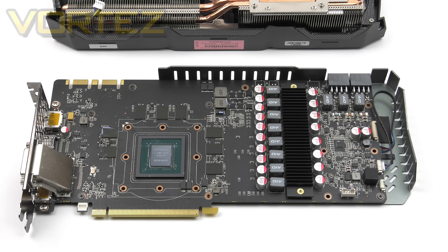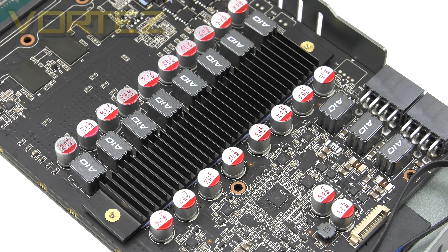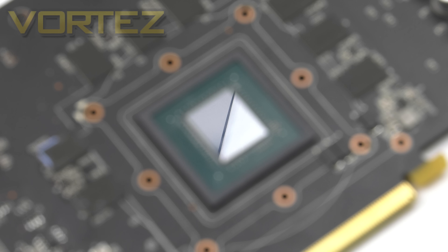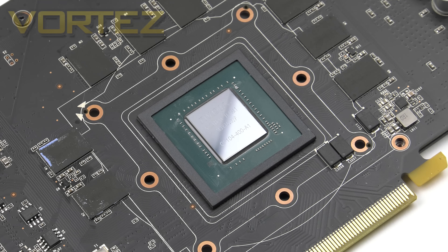With the cooler removed we can also check out the PCB. The Amp Extreme utilises an 8+3 phase digital power design, and the card features an independent heatsink for the VRM. There are also extra power connectors for the RGB lighting and the triple fan setup. The driving force behind this 1080 is the Nvidia GP104, which uses a 16nm process based on the Pascal architecture. Zotac has applied a significant overclock to the GPU, and interestingly they've also ramped up the memory clock speed, which is something manufacturers tend to leave at stock.